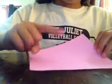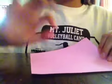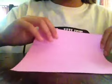If you want the inside of your bunny's ears to be pink, then you're going to use a pink piece of paper, or whatever color you want the inside of your rabbit's ears to be.